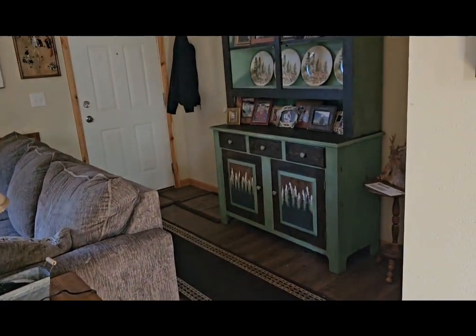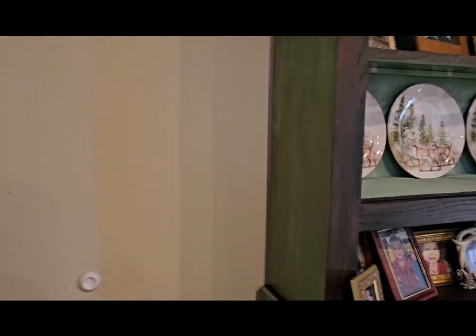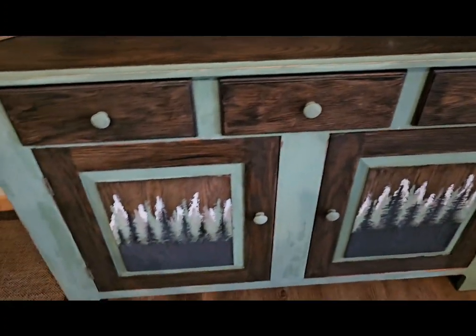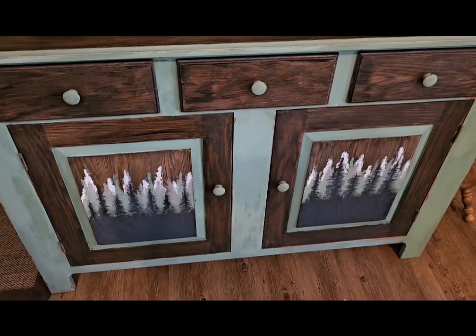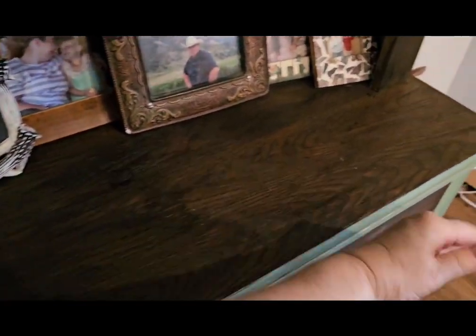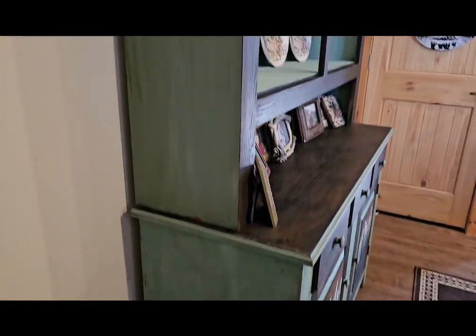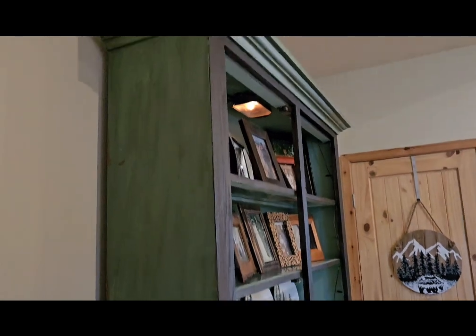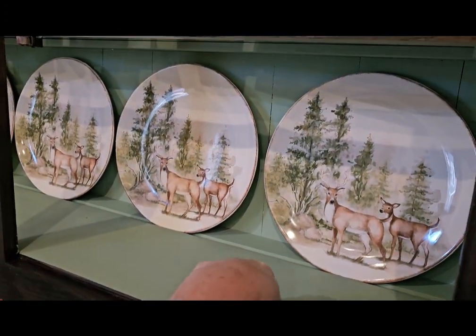All right, guys, here it is. Let me turn the light on. So the oil wax is still not completely dry, but honey just loves how this came out. And one of the things we talked about was if we had done this piece. See how much the oil wax still has to dry - and it's been a week. I did distress it and I did use dark oil wax. I have not oiled in here because I don't have enough oil wax, so I'm ordering some more.